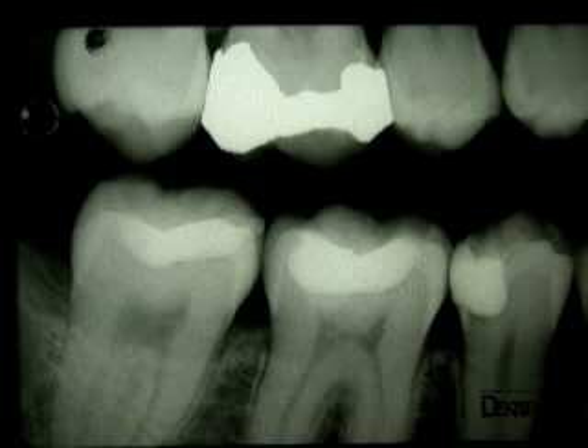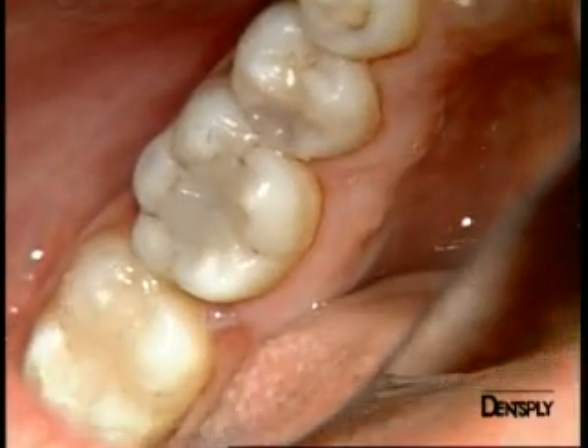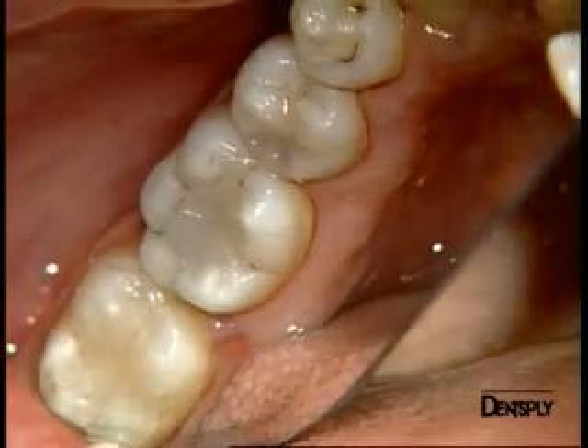We have shown how valuable this new generation of composite Quicksville is. The material is easy to use, does not stick to instruments, and allows fast bulk placement. We can now, in one session, treat multiple teeth with large cavities.